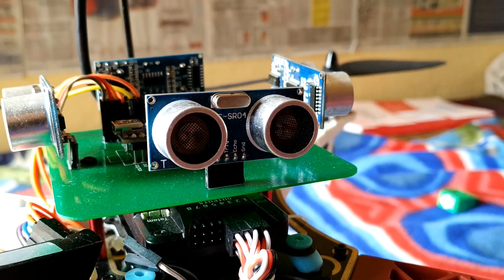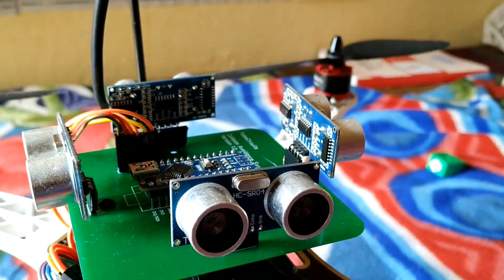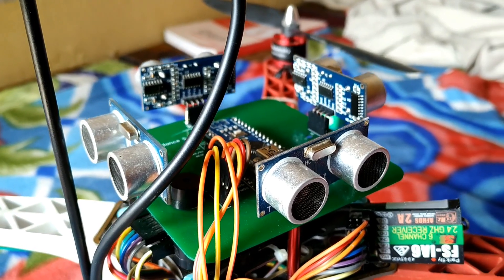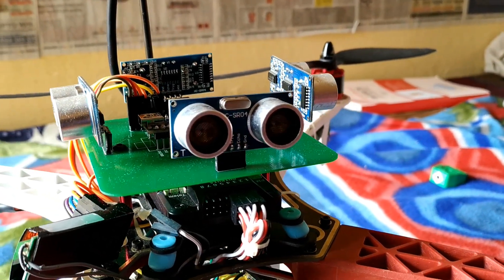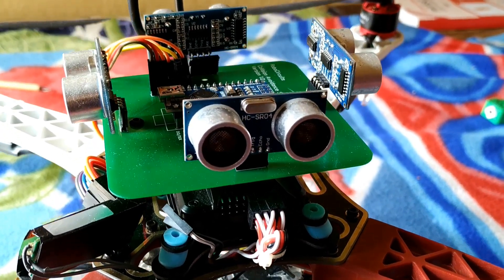Hello everyone. In this video I will show you how you can make your own collision avoidance system for drones. This is version 1 of the collision avoidance system, so there is always room for improvement in this project. Kindly give your valuable ideas and suggestions about this project in the comment section. So let's take a look at what I have done.